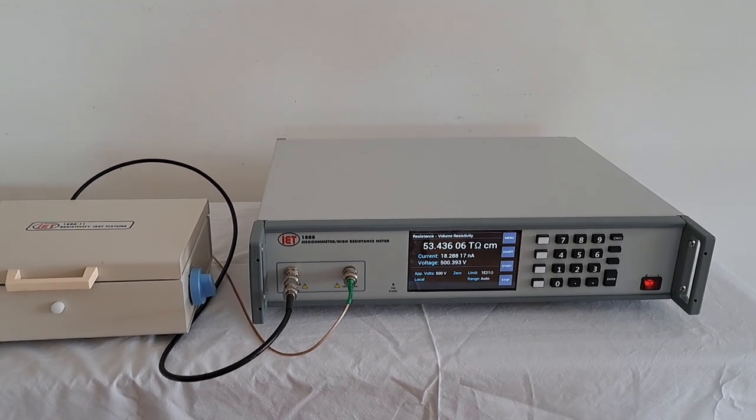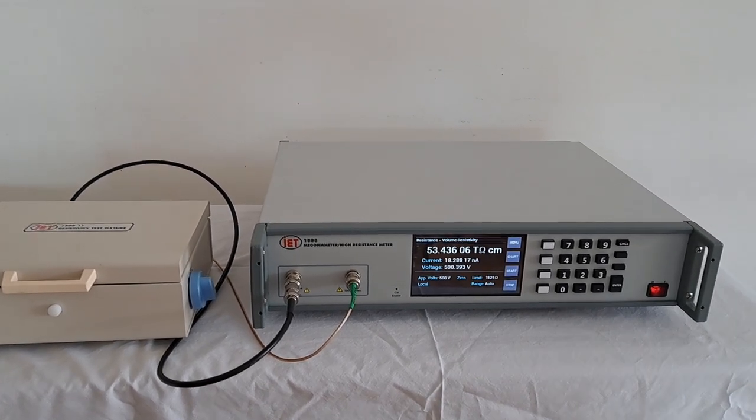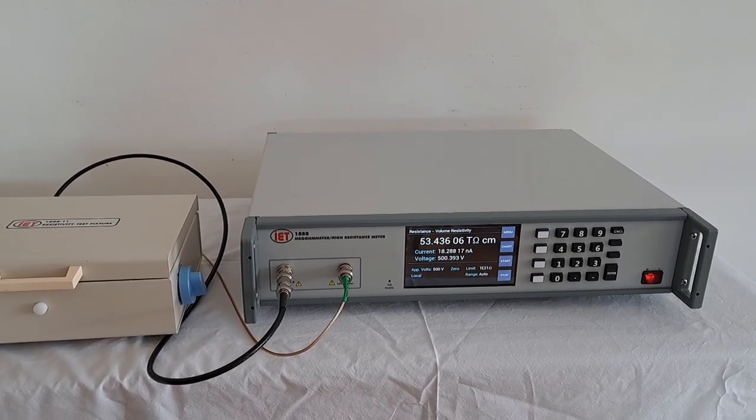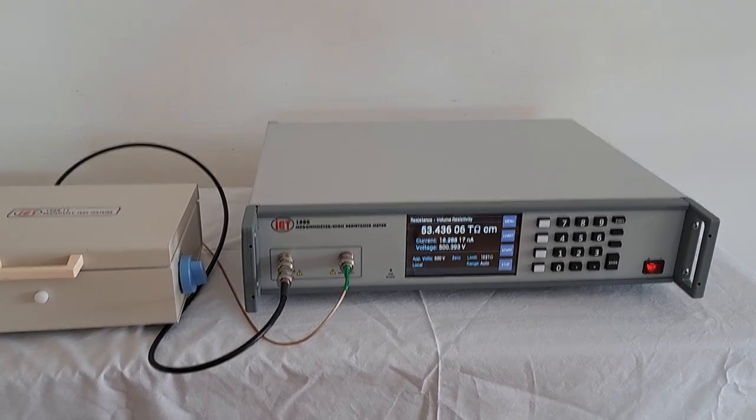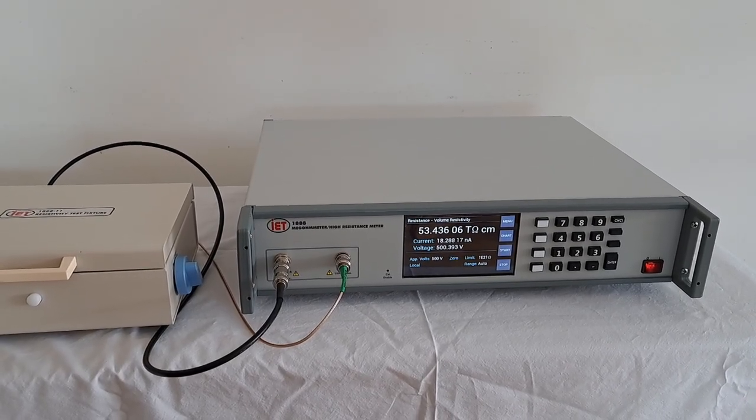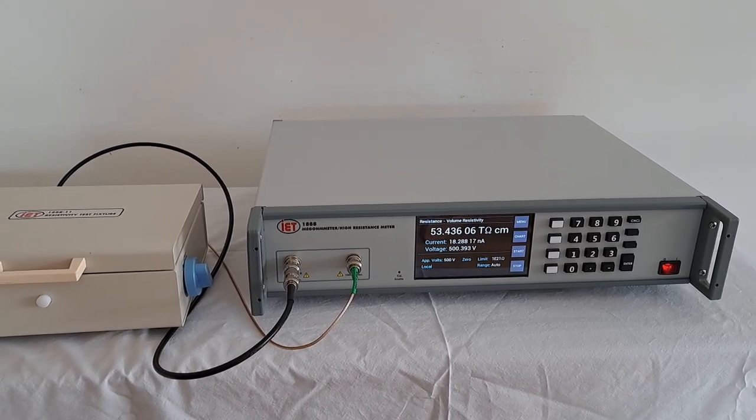Welcome to IET Labs video demonstrating how to perform volume and surface resistivity using the new 1888 megohmmeter and high resistance meter in combination with the 1888-11 resistivity cell.